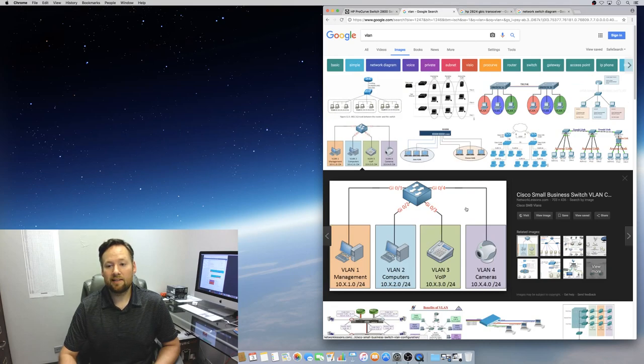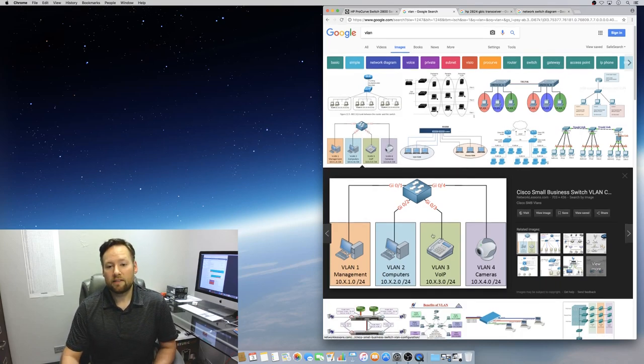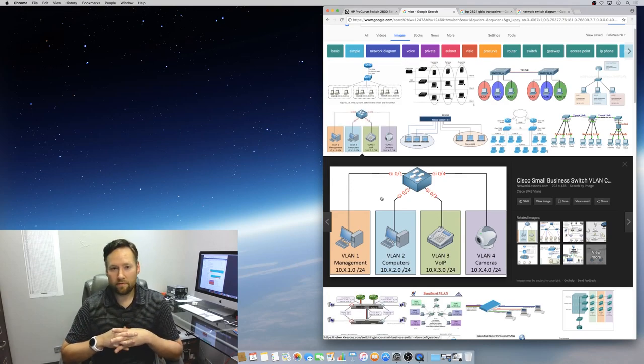When I talk about VLANs — this is kind of the best diagram I could find. You can see that these devices are on different subnets: this computer's on a management network, this computer's on a computer network, this phone is on the VoIP network, and the camera is on the camera network. You do want to keep this type of traffic separated.